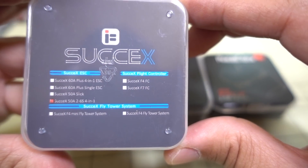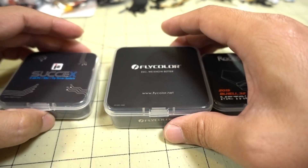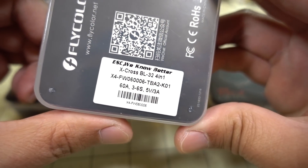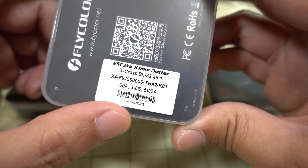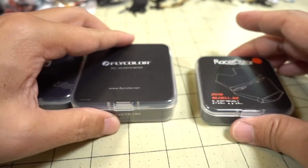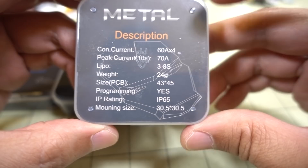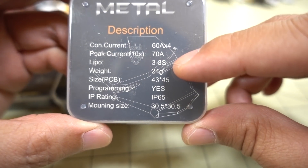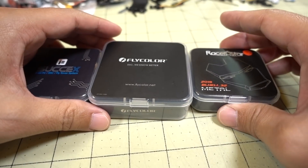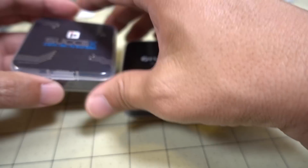There's some features on the back. This one's a 50-amp iFlight, 2-6S as you can see on the back of the box. The Flycolor is also 32-bit and this one is 60-amps, bursting to 70-amps, 3-6S, and this one comes with a 5-volt 3-amp BEC. Then we have the Racer Star Metal — also 32-bit, 60-amps bursting to 70-amps, 3-8S, no BEC. I believe all of these have current sensors, and I don't think this one has ESC telemetry while the others don't. Let's go ahead and open them all up.